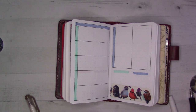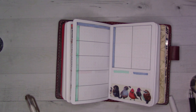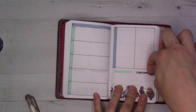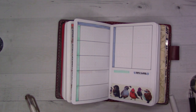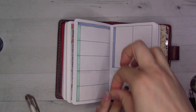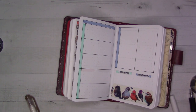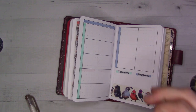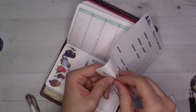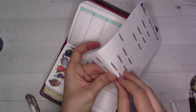I shouldn't ask questions of you in this video, because you've already seen it — this is like in the past. I'm just getting ahead. I will have a reliable weekly spread that will be the same every week until I'm totally sick of it, and then I can switch to something new.